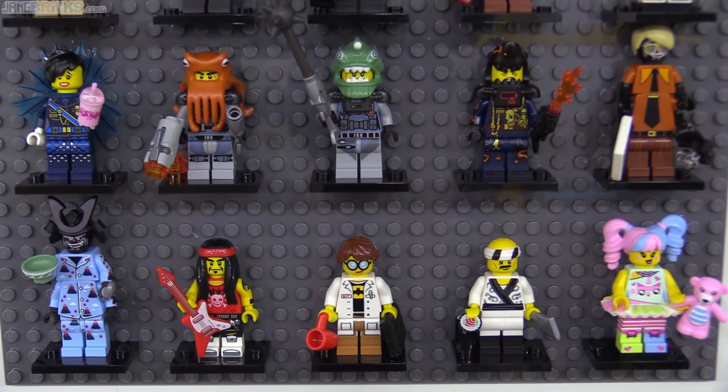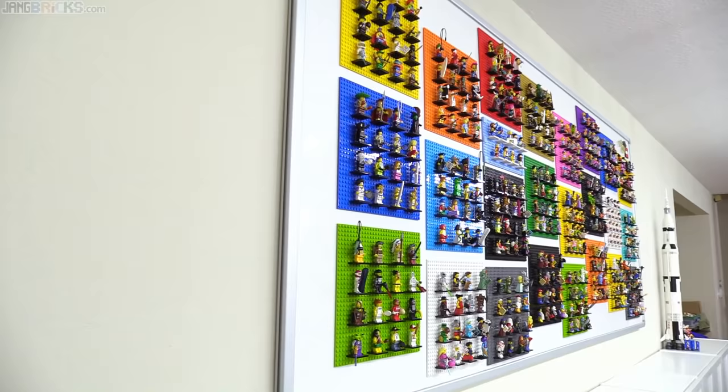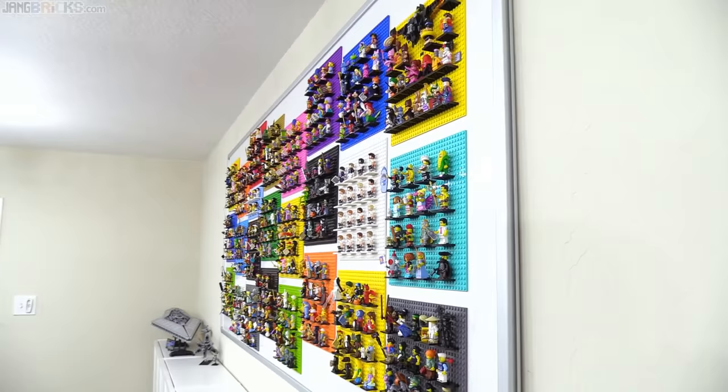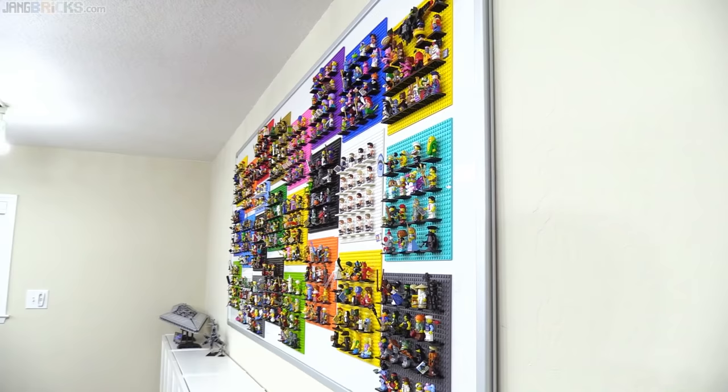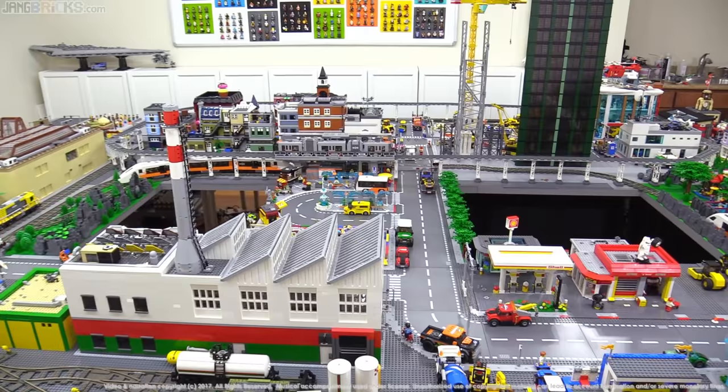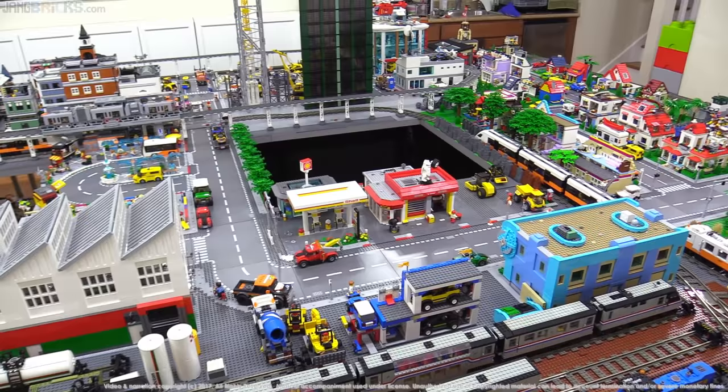And there you have it — almost 17 years, 25 series, over 400 figures. Keep in mind these are just the impulse blind-bagged mystery pack series that they've released — it's a tiny fraction of the number of figures released in total over those years. Of course there are many more to come and I will continue to review them as they become available, but I've got other stuff to work on, more different sets to review, and I have a city to work on as well. So thank you very much for watching and stay tuned for more. I will talk to you again very soon.